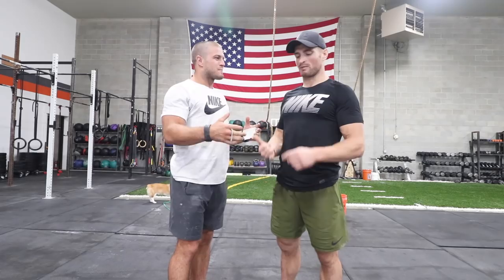Hey guys, it's Jacob and Andrew. Today we're gonna work on ring muscle-ups. We'll talk about how to execute the ring muscle-up itself, some drills for those of you that haven't got one yet to possibly get one after this video, and for those of you that can do ring muscle-ups, how to improve them to be a little more efficient and faster in competition.